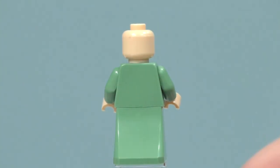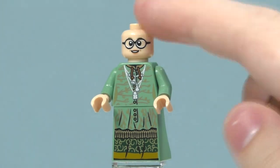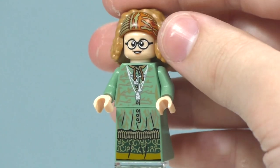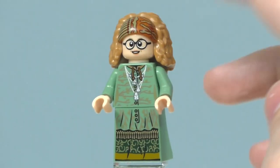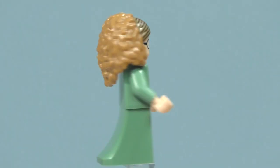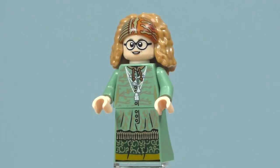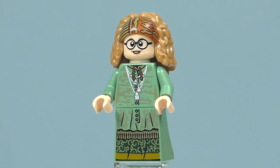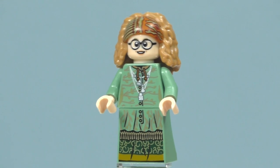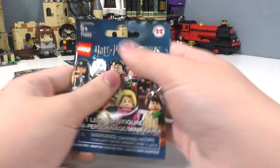Removing her hair piece, you can see there is no second facial expression — just the one. She has a new piece for her hair that includes her bandana. I really love her hair and how big it is; it definitely does the minifigure justice. I'm really happy to add her to my collection.